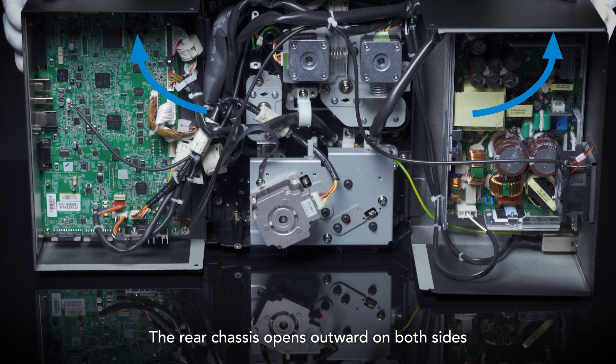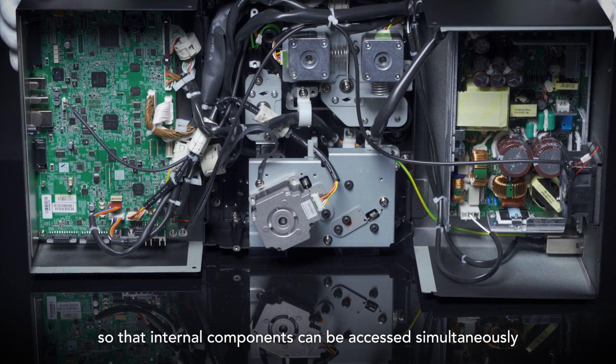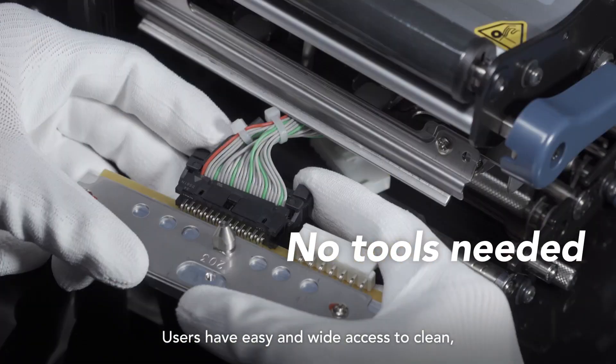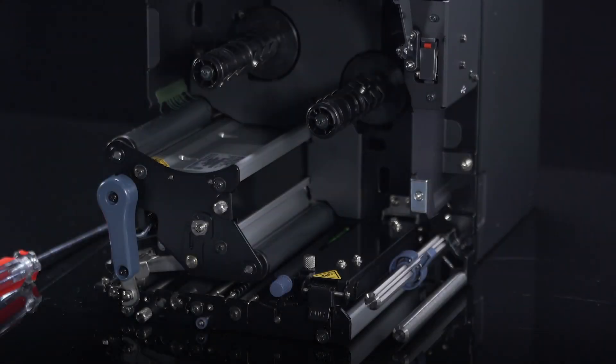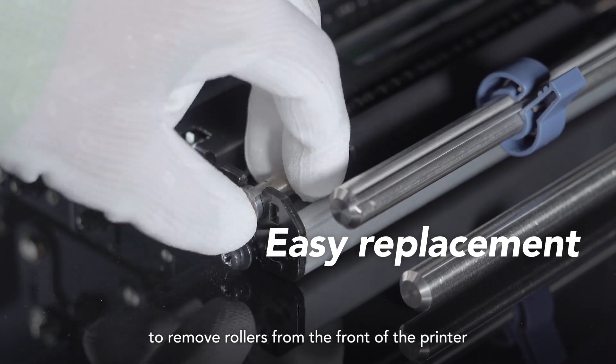The rear chassis opens outward on both sides so that internal components can be accessed simultaneously. Users have easy and wide access to clean, remove, and replace the print head, and can simply loosen one screw to remove rollers from the front of the printer.